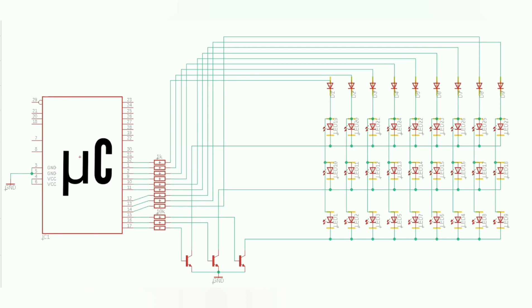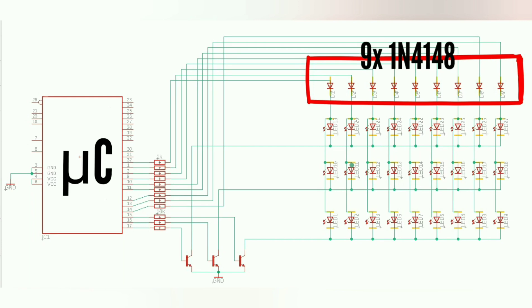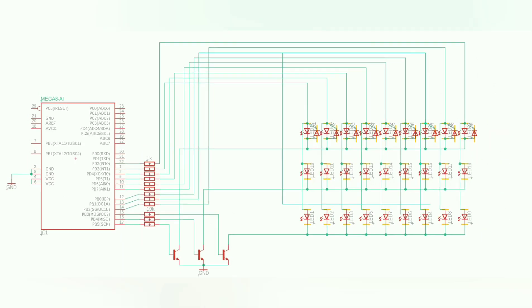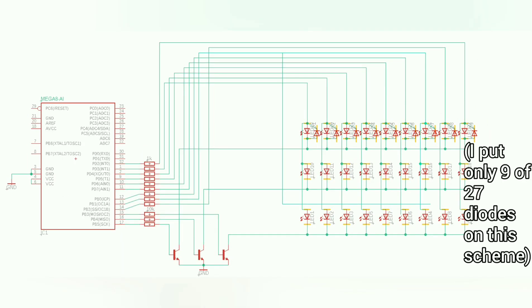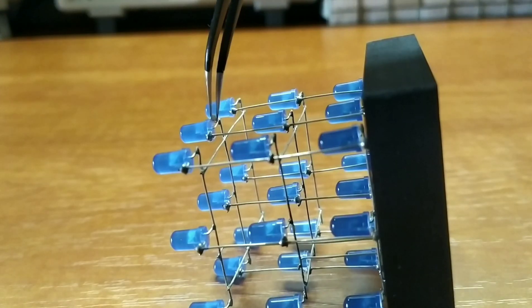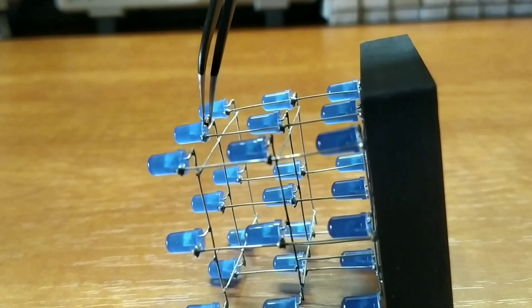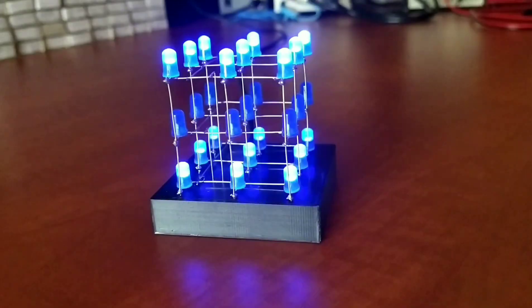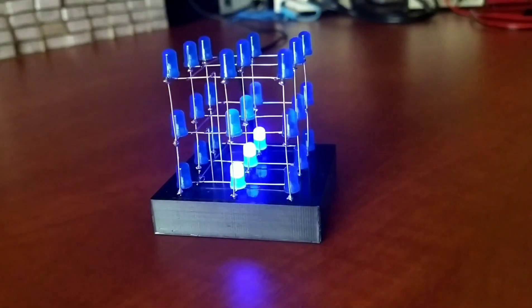Here's the schematic of my cube. It doesn't differ a lot from schematics you can find on the internet, except for these 9 diodes. And I've seen some diagrams without some of these resistors, which are very important and shouldn't be omitted. If LEDs die again, I'll be forced to put 27 of these diodes directly across every single LED, just like this. But I hope it will not happen. And that's it for this video — thanks for watching!